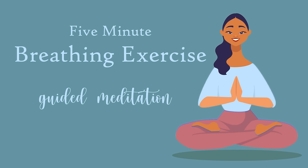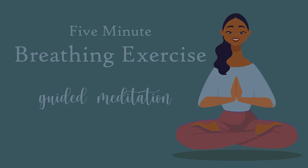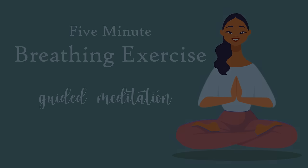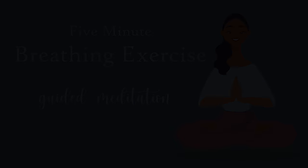As you feel thankful to yourself for doing this, thankful to your breath for its nourishment. And when you're ready, you begin to wiggle your fingers and toes, roll your shoulders nice and gently, and open your eyes back to the world around you.